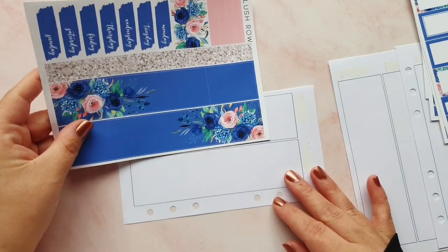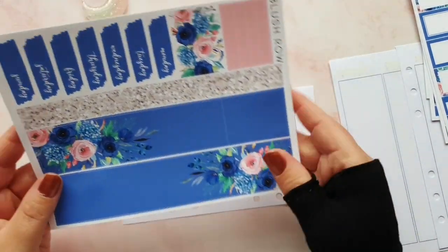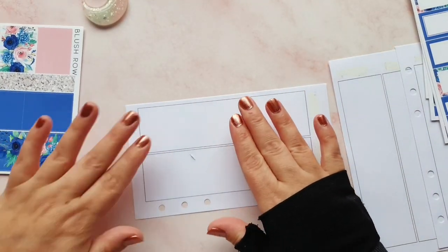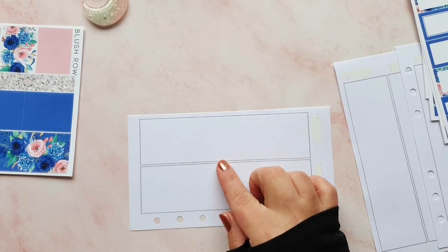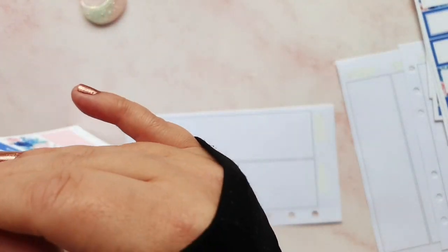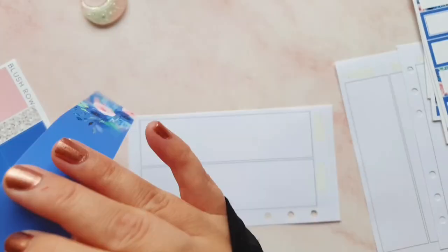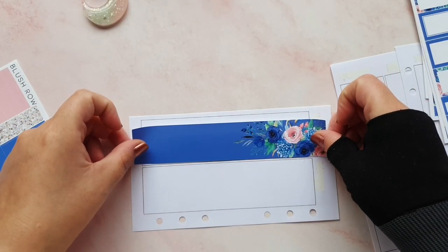I'm going to need to add a piece of washi to cover up... actually I think I'll be all right. Because I use this as a memory planner I don't need the note section down here, so I'm just going to do what I always do and cover it over with the washi - which is gorgeous, by the way.